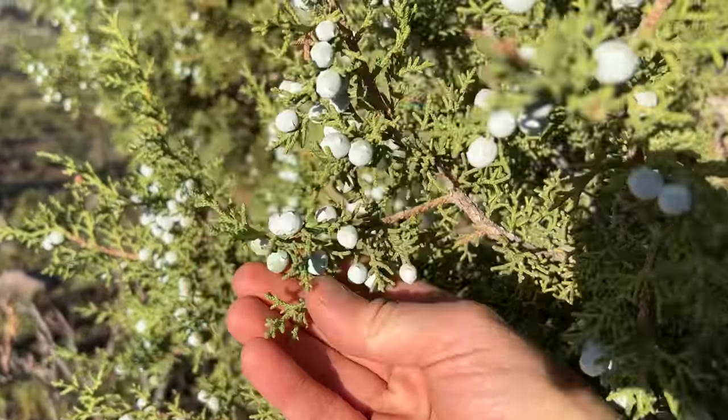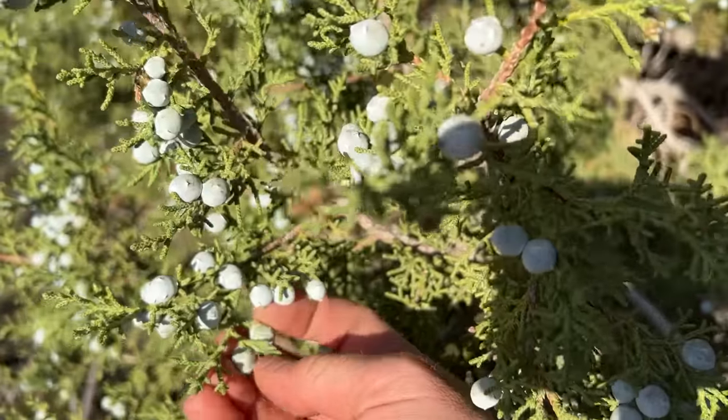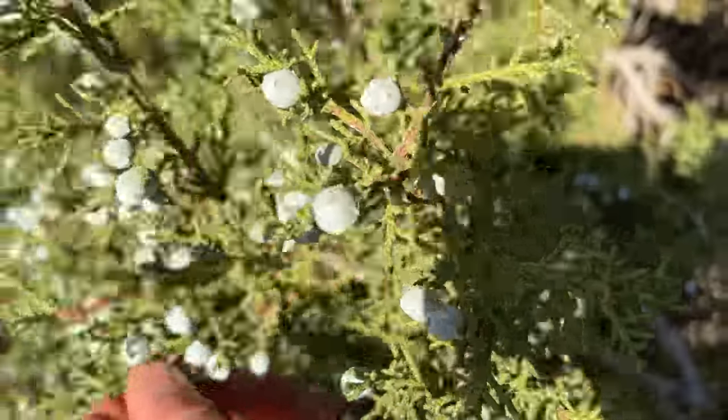There's a scrub jay in here who's really mad at me. After a brief deliberation, I was able to come to an agreement with the scrub jay and kept harvesting.